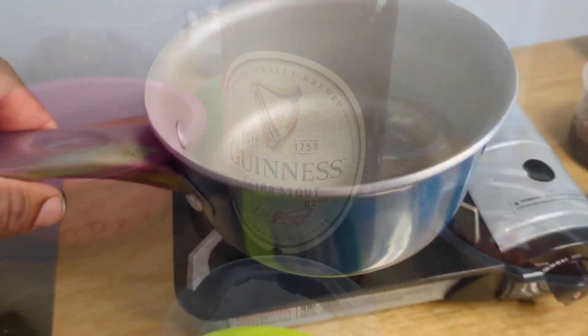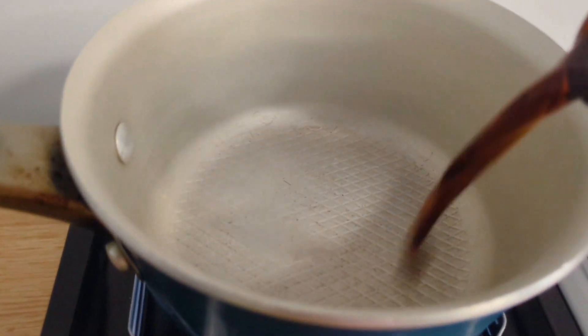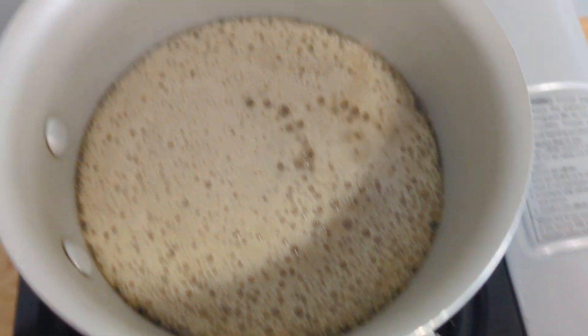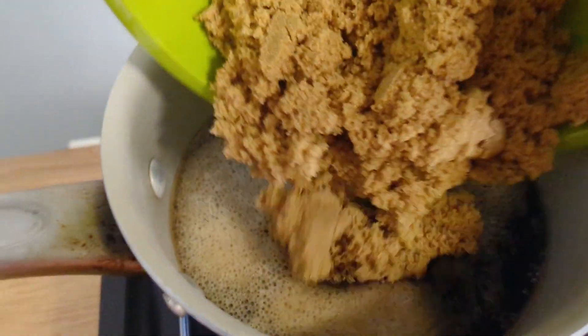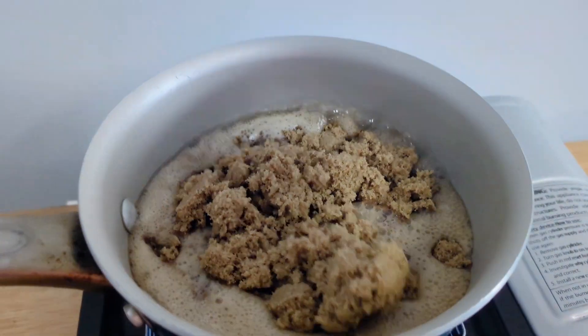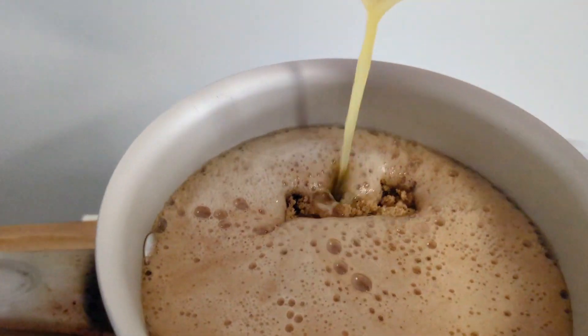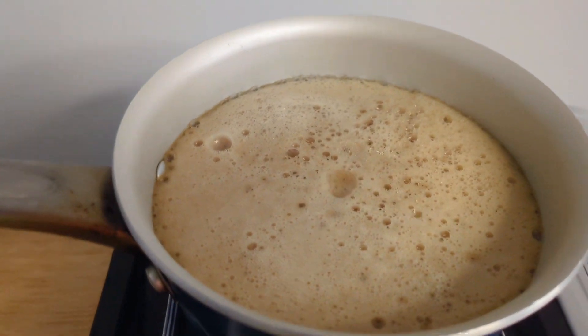Now that we're out of the ingredients zone, let's make the bun recipe. We want to start off by heating up our guineas — and if you don't have guineas you can use malta. The reason we're heating the guineas is so that the ingredients can dissolve properly. We're adding in our brown sugar, we're gonna let this stir, then we're gonna add some melted butter.